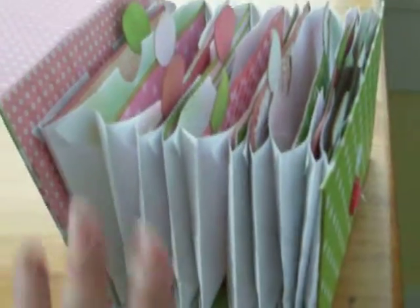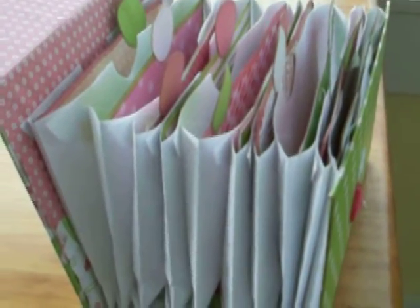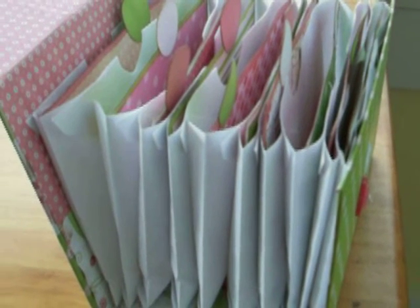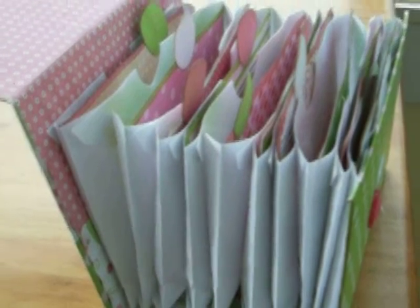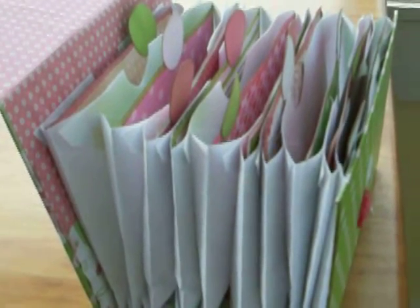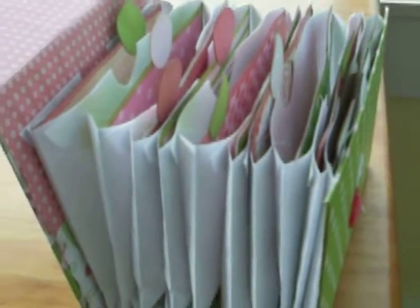And if you want the instructions for this, go to Marion Smith at apieceofcraft.com and go to her blog. You can also go to her YouTube account — Marion Smith apieceofcraft.com. She has awesome tutorials. I cannot top her tutorial. It's just amazing.